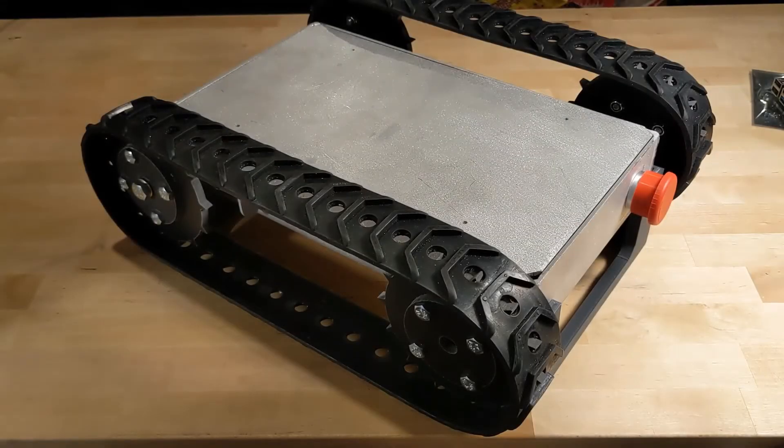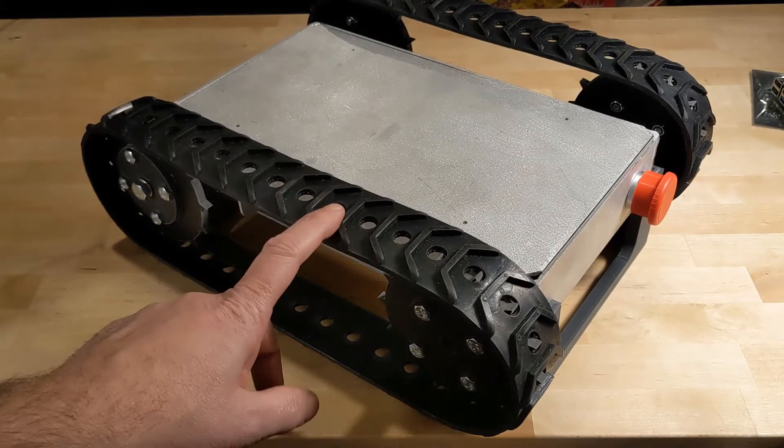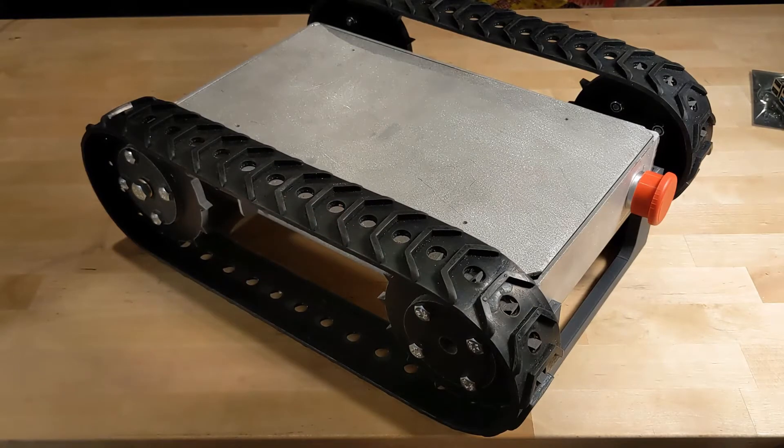Hey there, welcome back to the channel. Today we're going to start a new series building a robotic vehicle. Let's get to it.